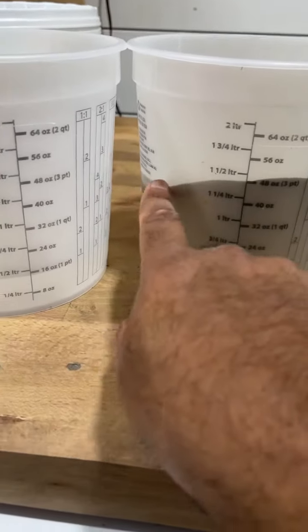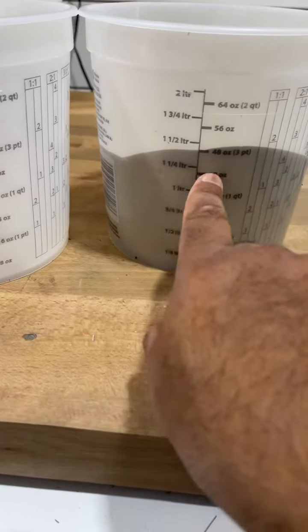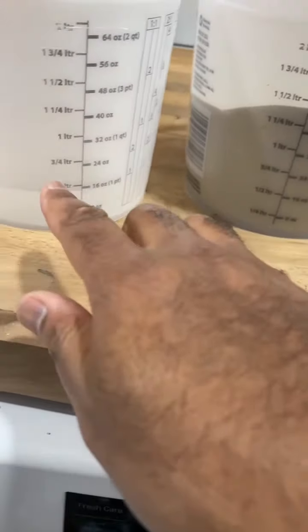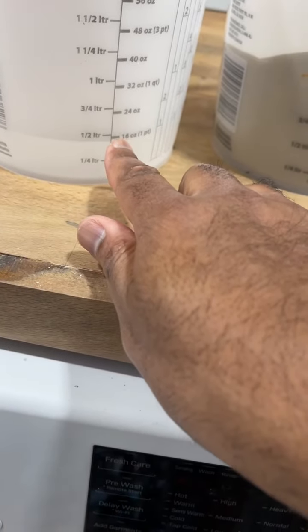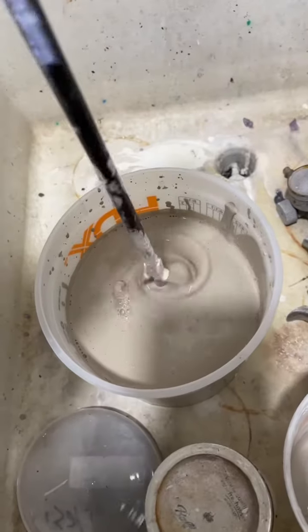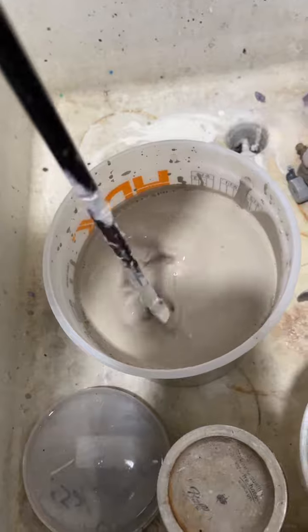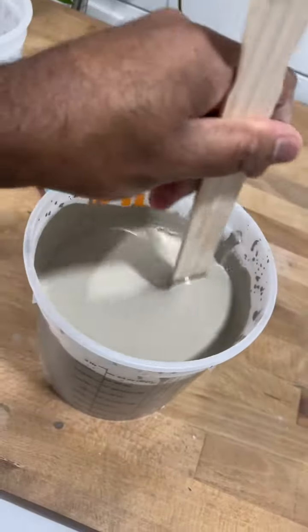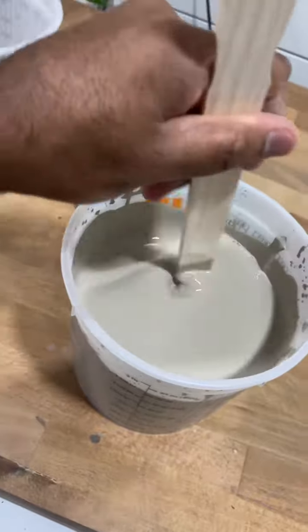The mixture we're going with is a three-to-one ratio. So for example, if you're doing 30 ounces of lime wash, you want to do 10 ounces of water. They say half and half, but I felt like that was too much water — it was too watery. Once you do that, you want to mix it up. You can use a drill mixer or just a stick.